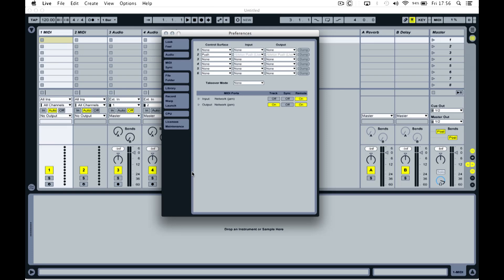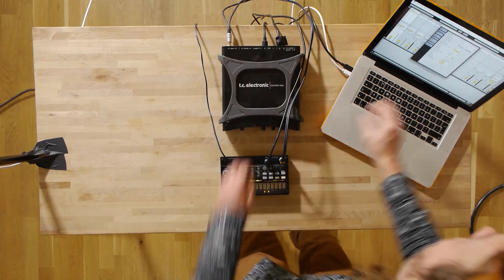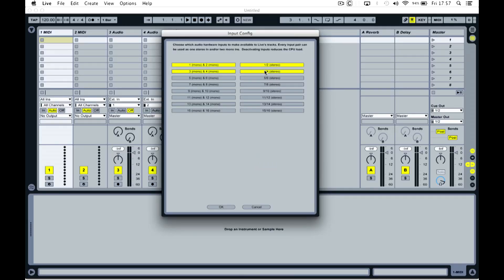The first thing I need to do, once I've opened this project, is go into the preferences - that's Command and comma, or you can access it via the drop-downs. I need to go to the audio tab first and foremost so that I can make sure that my audio input and output device is the one that I'm using. It's already chosen the TC NEAR audio in and out. If it wasn't the correct device, I'd simply select it from the drop-down box. I might then also need to go into the input configuration or the output configuration and activate the inputs and outputs that I'm using.